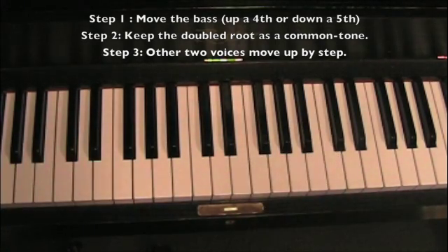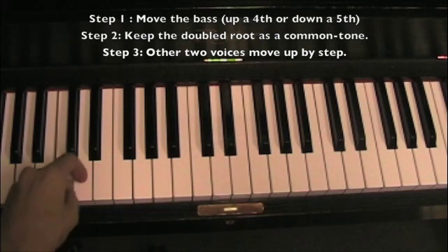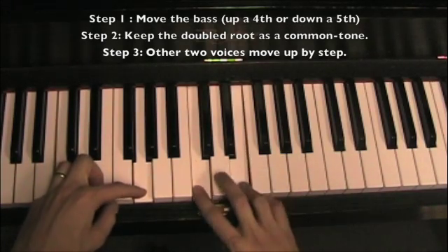Let's try a different voicing. A voicing is not an inversion — a voicing is just a redistribution of the upper voices of the chord. The bass is going to stay the same. If we move the bass, we're going to make this an inversion. So let's put the double root here, the fifth here, and the third here.